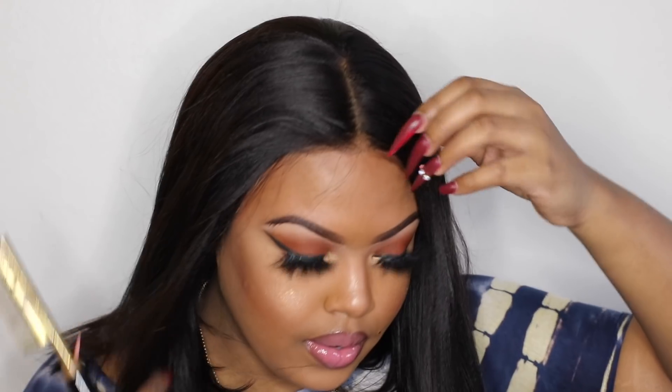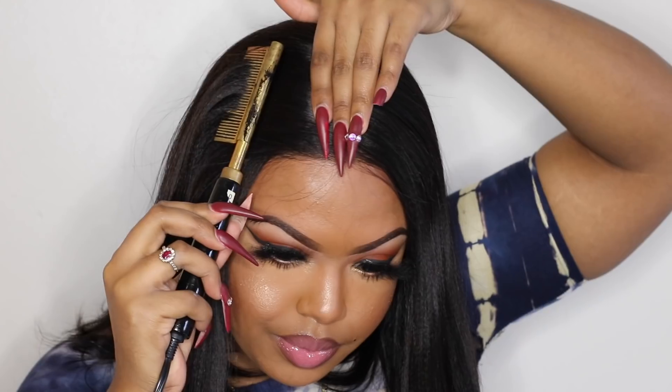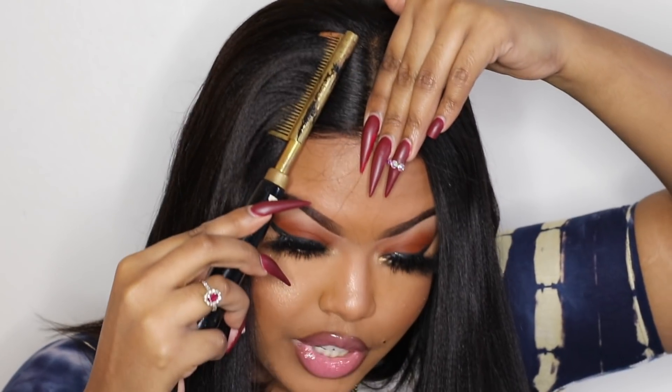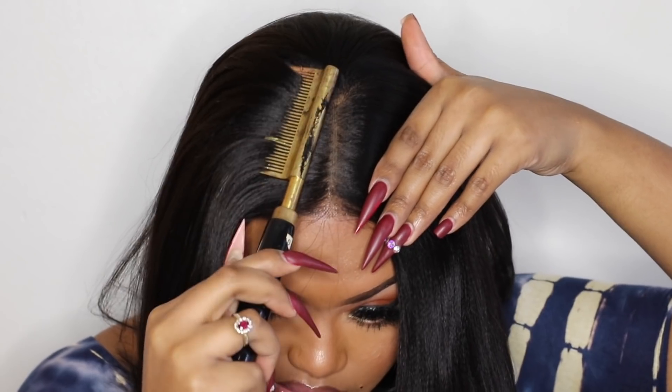This unit does come pre-customized, but for a more natural install I would suggest going back in and plucking it some more, because I didn't find that they plucked out enough hair from it. Although it does say it's a pre-customized wig, it's not customized to the point where it's going to look natural when you put it on your head.